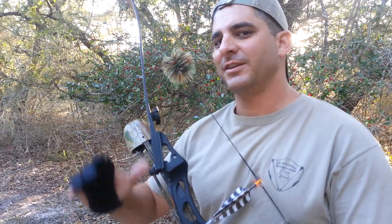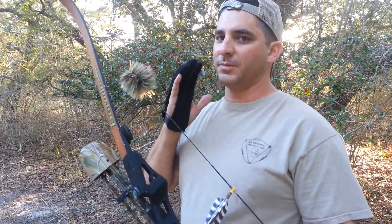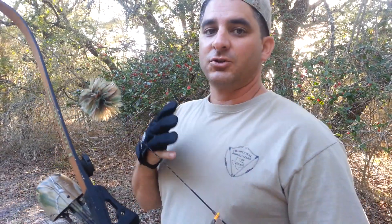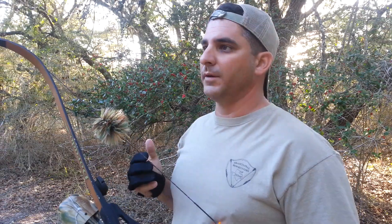Hey, welcome back to Aeroslinging TV. This is another installment of How Ty Shoots. I'm going to tell you all something that took me several years to figure out, and that is how to shoot from an elevated position. I'm actually not going to show you that today because I don't have anything set up back here, but I'm going to walk you through it.